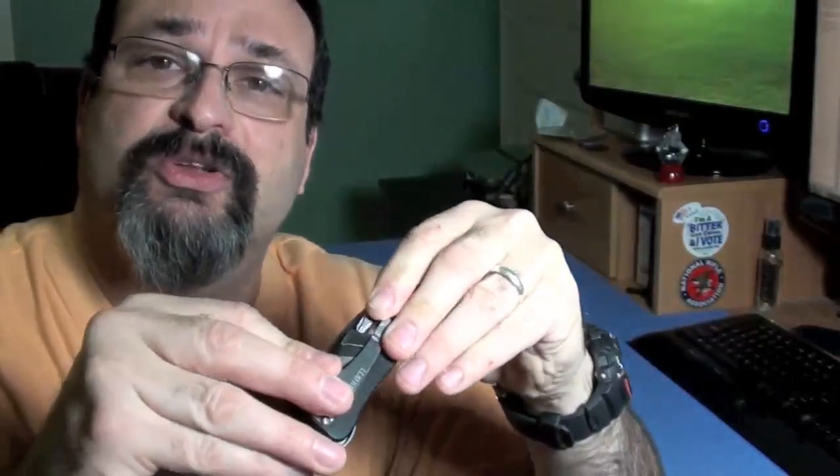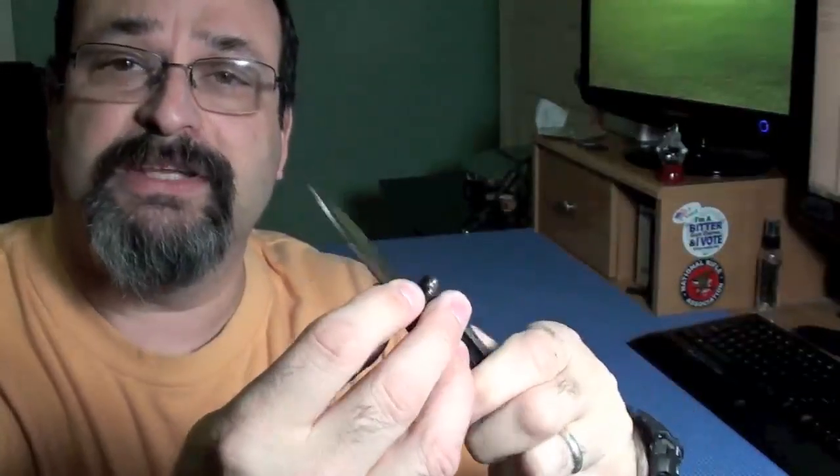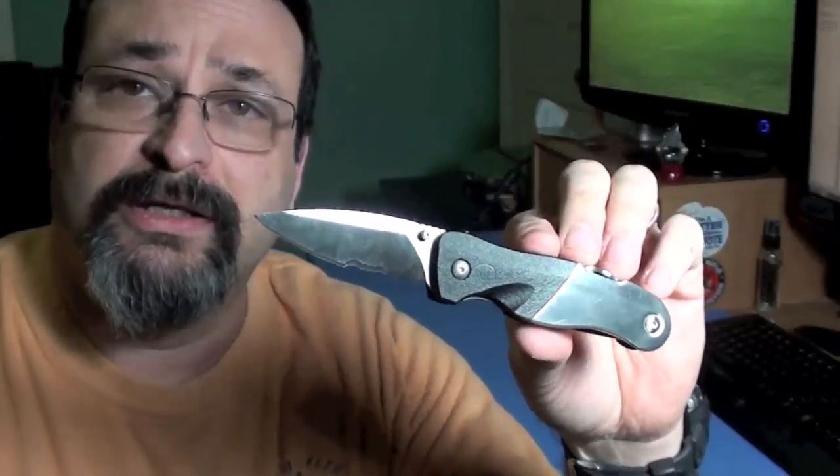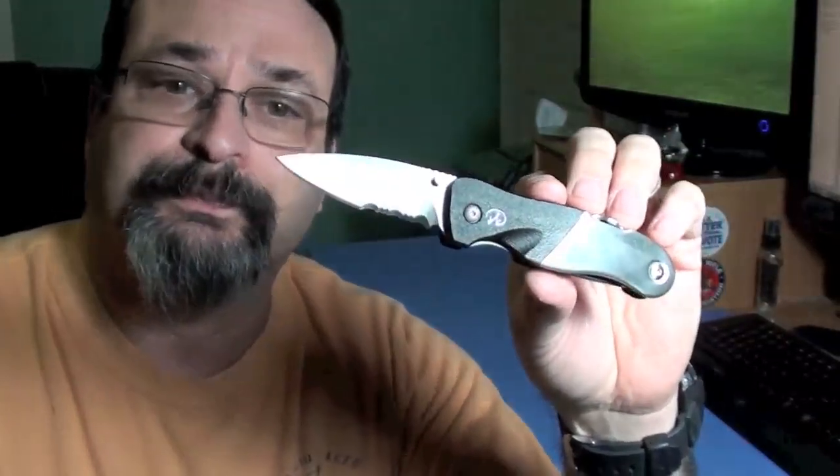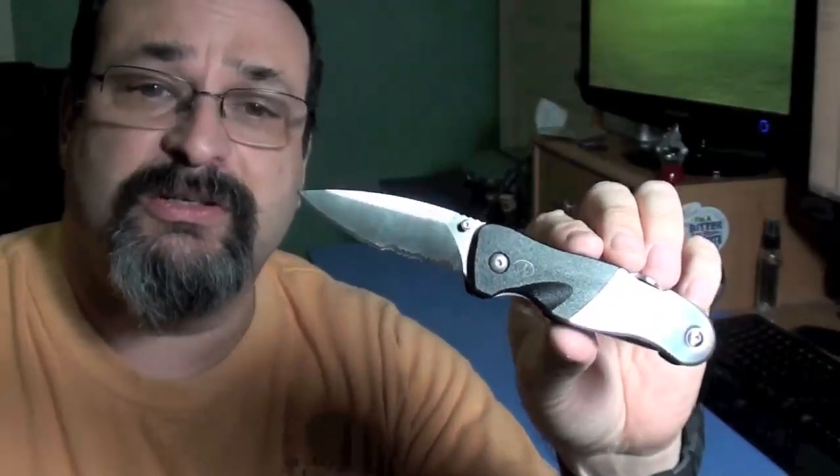Before we get started, I'd like to go over the specs really quick, since this is my official review of this knife. The blade steel is 154cm. That's a very high-quality steel found in the higher-end models of knives from all different companies. It's a modern high-carbon steel that's pretty strong.